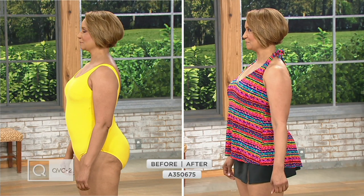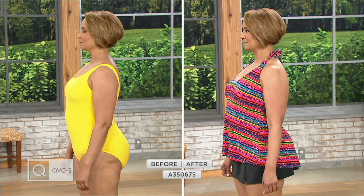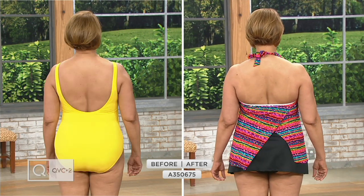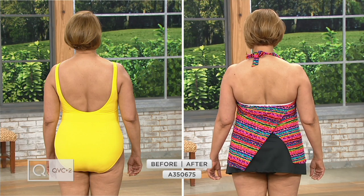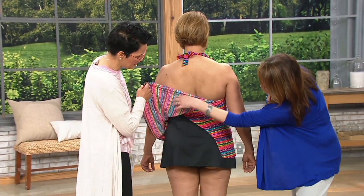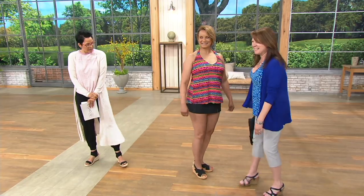The shapewear goes all the way above her belly button, so you don't have to worry about showing off any skin — even in movement in the water or playing with the kids and grandkids. It's fully covered, almost halfway up the torso, for control and for coverage. As she turns to the back, you see the back of that halter — see how pretty it is? That little surplice is really nice, and you don't have to worry about that opening up. It's tacked nicely, giving you coverage on both sides. It's super, super cute.